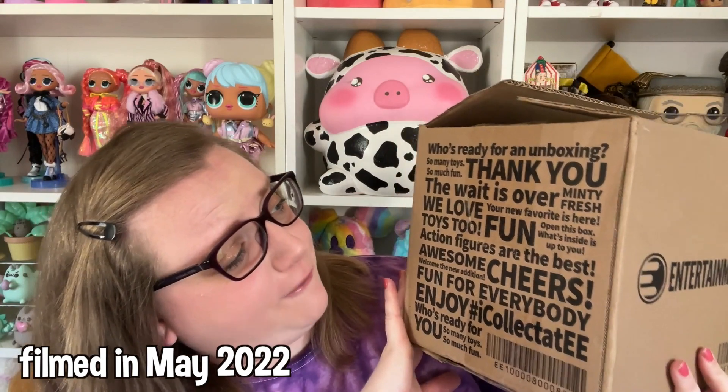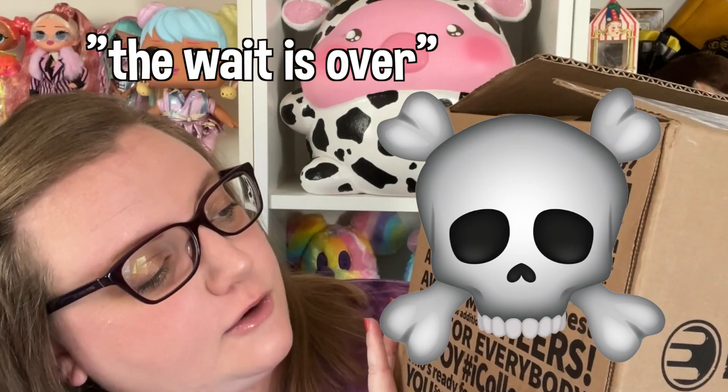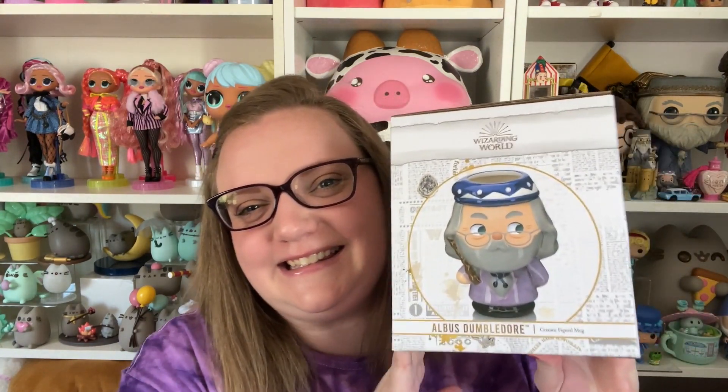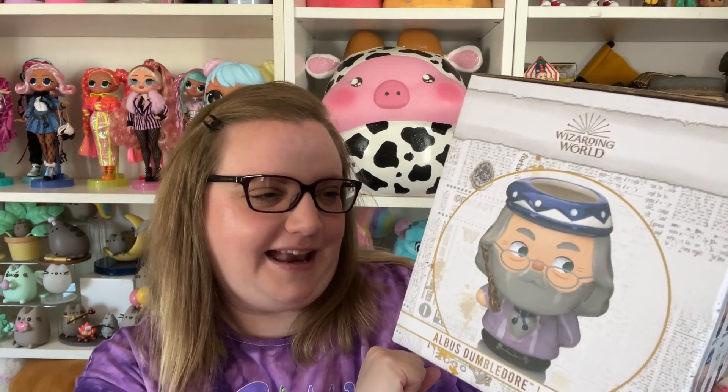Well, the pre-order dates kept getting pushed and pushed and pushed. The first item I got came in May, so that one came out really quickly. Here's the clip of me opening it: 'I like this box — who's ready for an unboxing? So many toys, so much fun. The wait is over!' I thought this box had all the things I ordered — three things — but it was just the one. So this is part one of me opening.